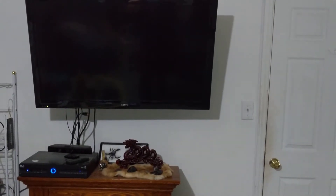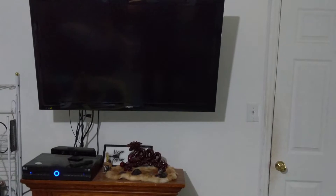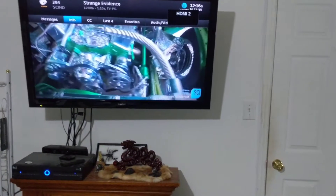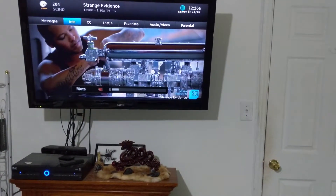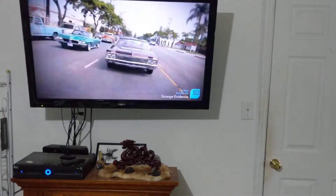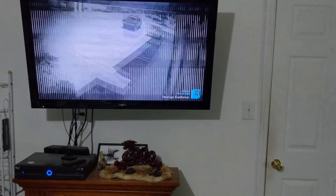And you can see right there on the bottom left the TV lights up, and the set-top box turns on too. Hey Google, mute. And right there, it mutes. So it's pretty basic stuff.